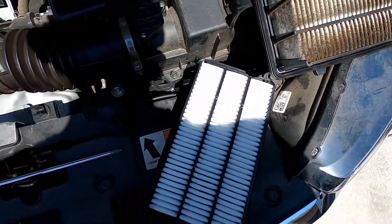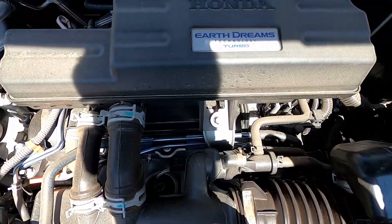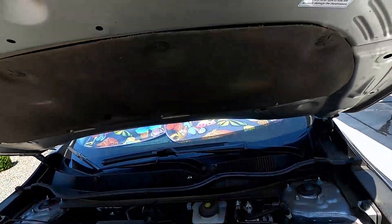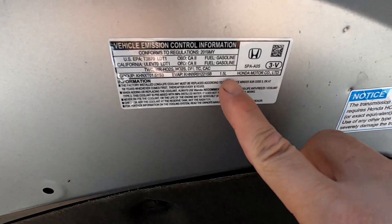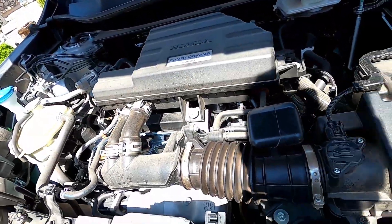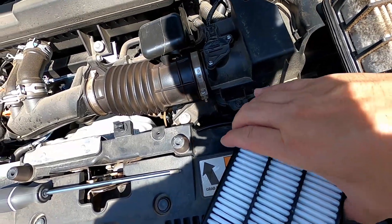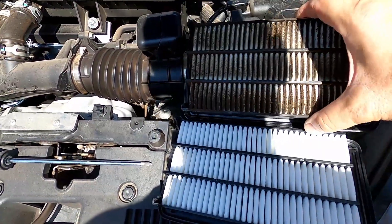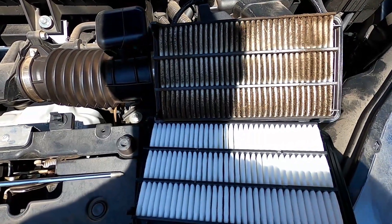Now this is a 2019 CRV, so it has the 1.5 liter turbocharged engine. You can tell by the 'turbo' label on your engine or by the sticker under your hood that says 1.5 liter. This also comes in a 2.4 liter that isn't turbocharged, and the air filter is different for that engine. When you order or go get your air filter, make sure you're getting the right one for your specific engine.